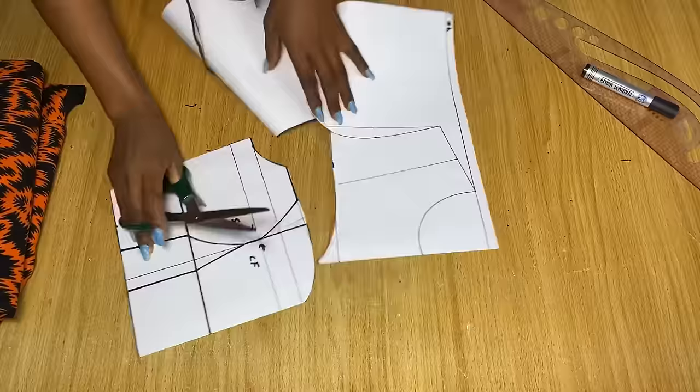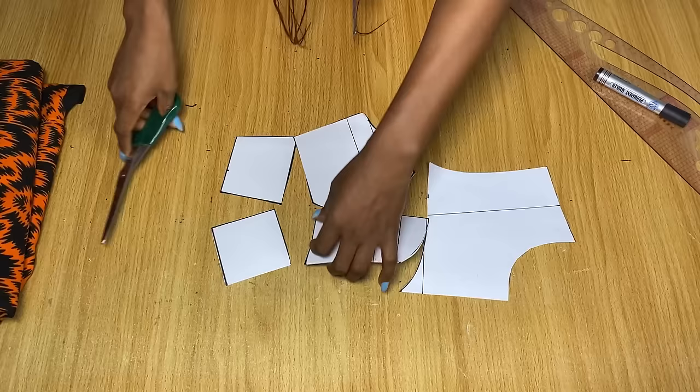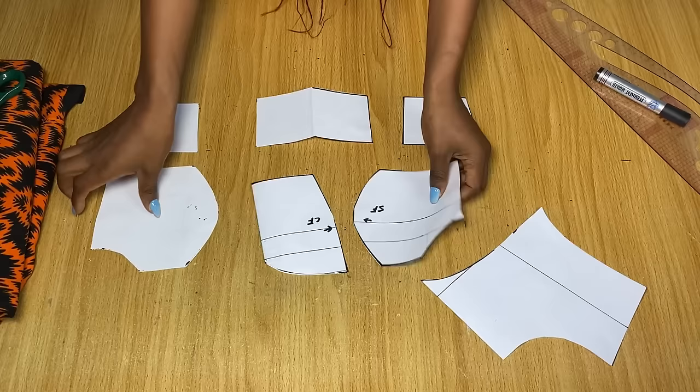These are all the patterns we'll be working with. You can use the full yoke if you want. On the bustier areas, cut along the under-bust line marked with the marker so we get the bustier and the under-bust area separately. These upper pieces are the bustier area and the bottom piece is the under-bust area. I'm going to show you how to make it into a basque waistline.